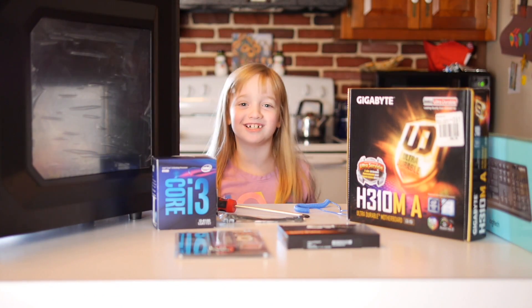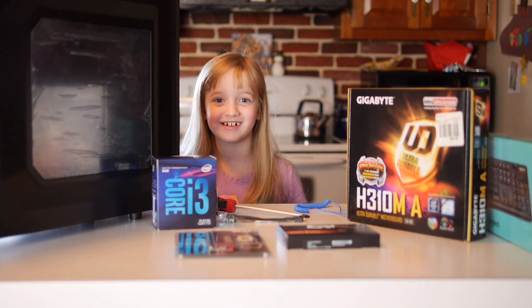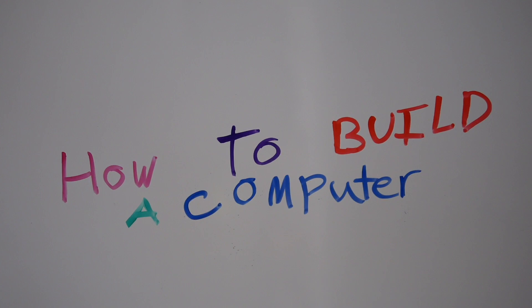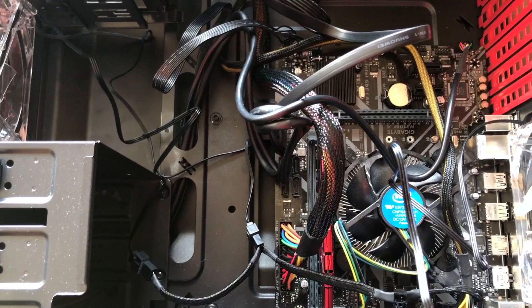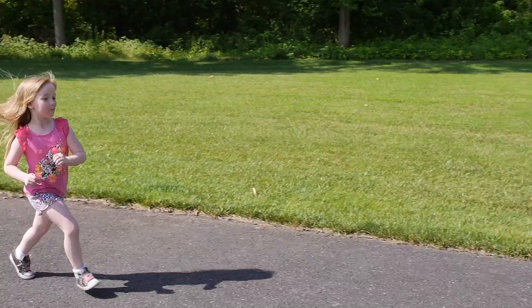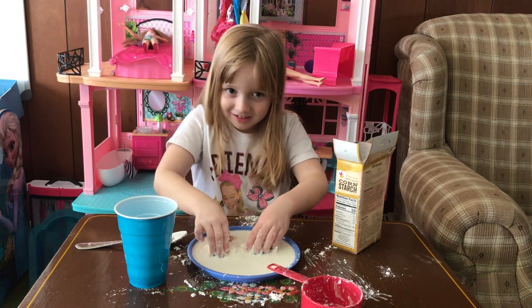Hi guys, welcome back to my channel! Today I'm going to show you how to build a computer. We'll turn this empty case into a spaghetti dinner. But first, a little about me.